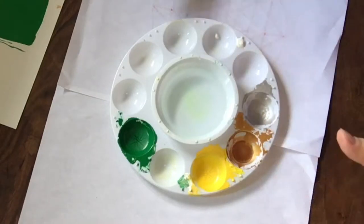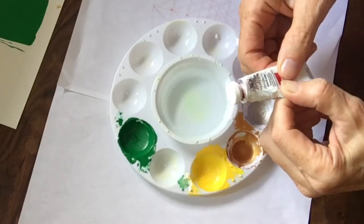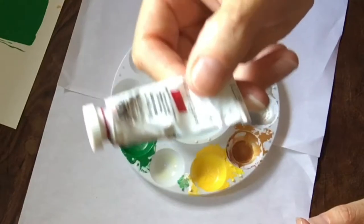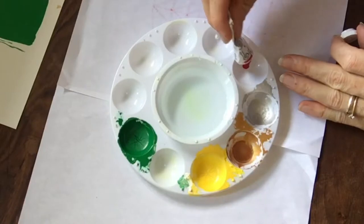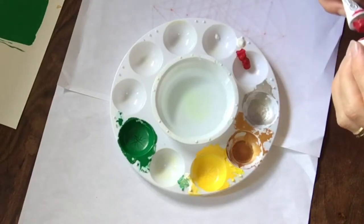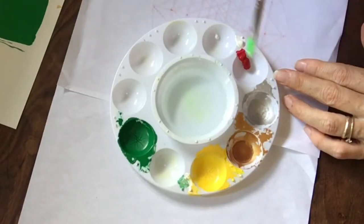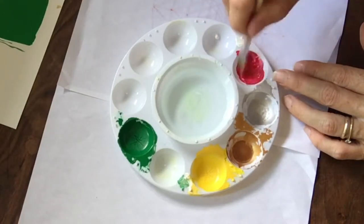There are two reds you can use: primary red and spectrum red. Spectrum red is a little orangey, and today I feel like doing the more pinky one, so I'm gonna use primary red. We're gonna use red and the very tiniest amount of white. I find that if I don't put white in, the red gets a bit streaky, but if I put too much white in, the red turns really pink.